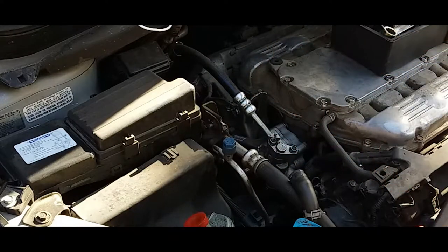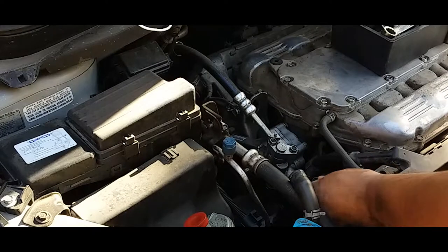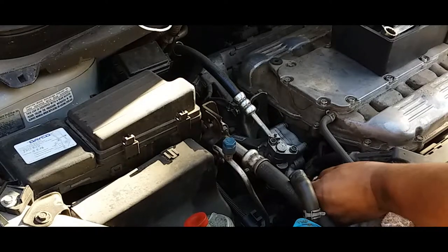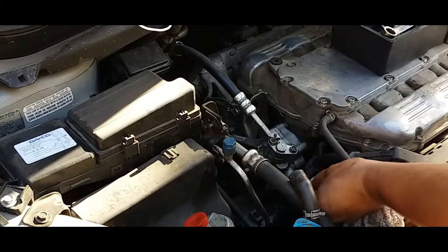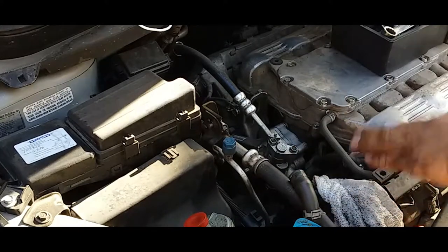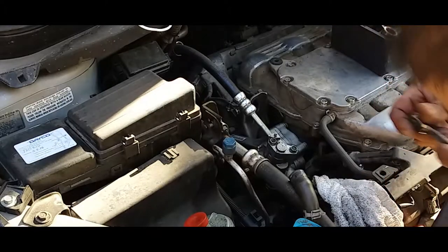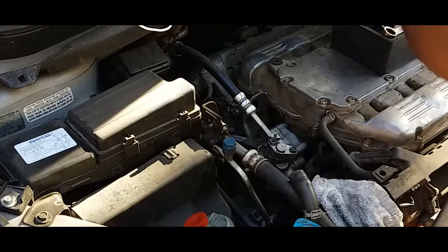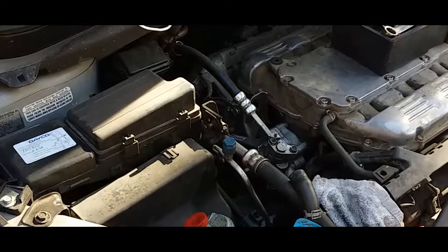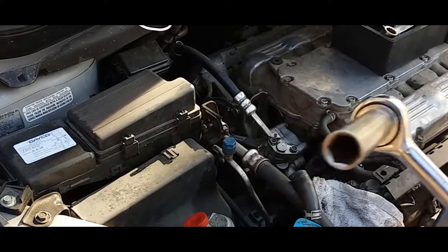Once again, put these in a safe location. What I usually do is get a rag and just stuff the power steering hole where the hose goes, that way no debris goes inside. Now we're going to remove this bottom one — see if I can get it with this, I might need to get a socket. Here's a 12mm socket.